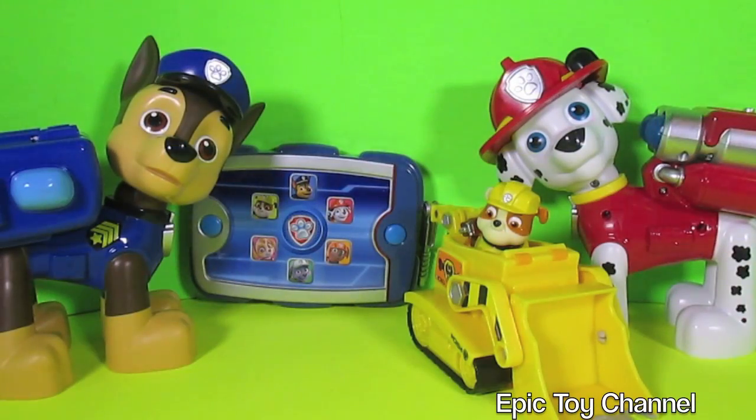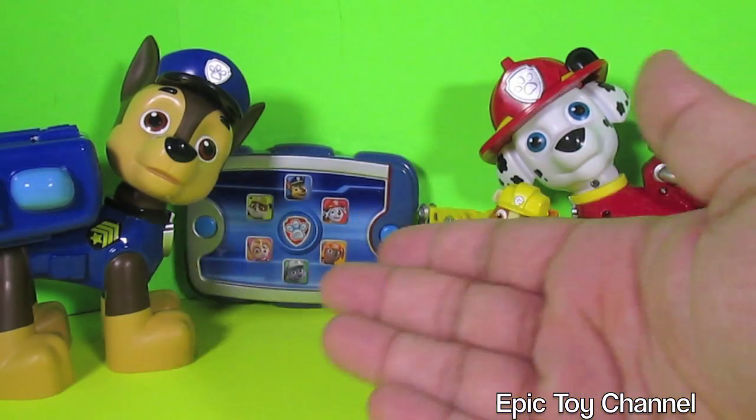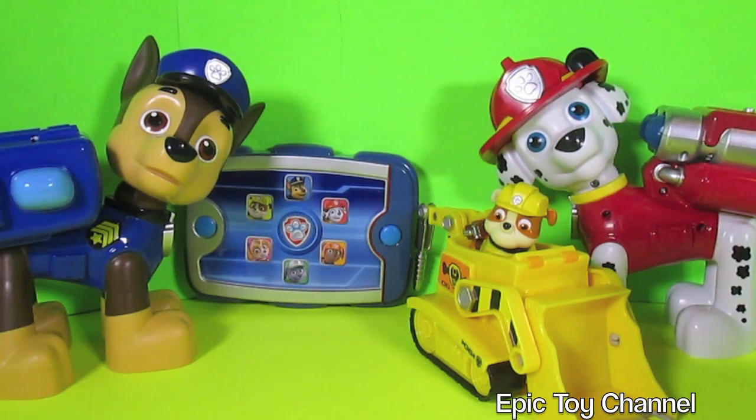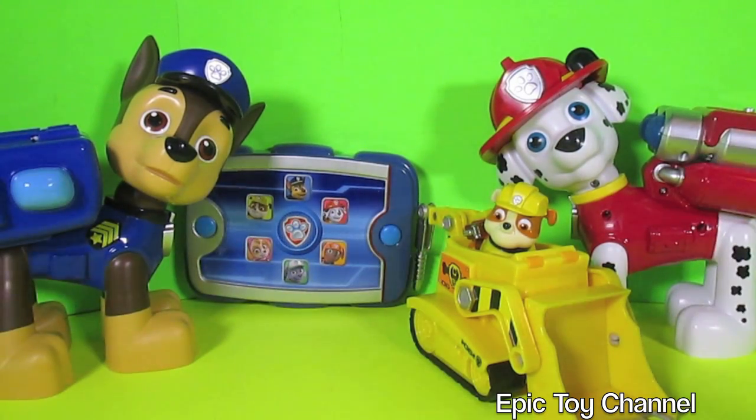So kids, thanks so much for watching Epic Toy Channel. We play with toys all the time — we buy brand new toys, unbox them, and show you how they work, just like we did with each of these in previous videos. If you'd like to see the unboxing of Ryder's Pup Pad or the Jumbo Paw Patrol Pups, head over to Epic Toy Channel and check out those videos. Also check out our pretend time videos where we put our toys in action, make up funny stories, and share those videos with you. We also open up surprise eggs all the time. Thanks so much for watching — we'll see you next time.